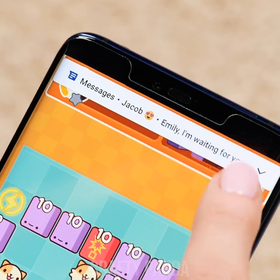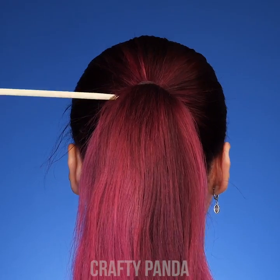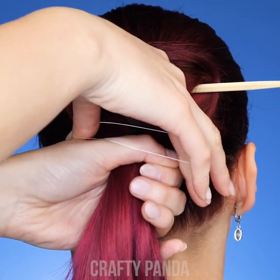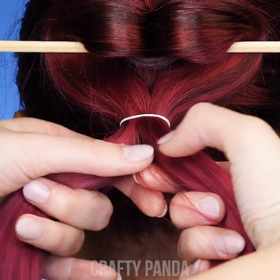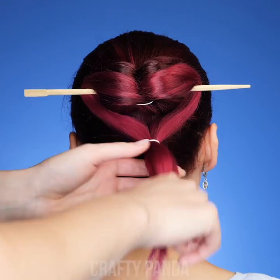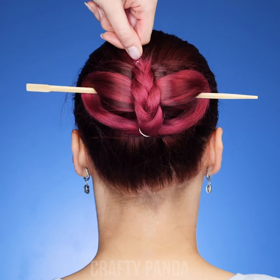Emily got a bit too invested in her game and her date is now waiting for her outside. Hurry up girl, that hair is a mess! Jess, please help us out! Don't worry Emily, relax! First, let's brush through the hair and put it up in a ponytail. We can use a chopstick to divide our ponytail into two parts. Connect the two ends using a hair tie and split the ponytail once again. Add another hair tie and this time, braid the remaining pieces.